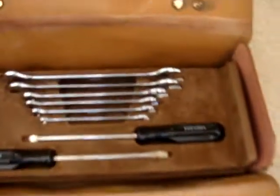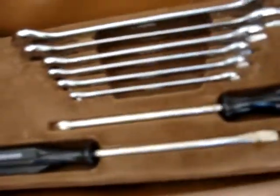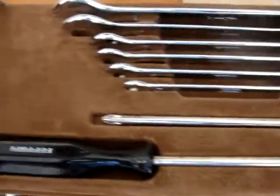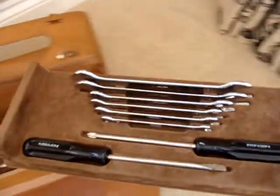The middle tray has the screwdrivers and spanners. The tray is in very, very good condition indeed, and the tools themselves are in surprisingly good condition — minimal oxidation. Certainly haven't been used, and the same applies to the Ferrari screwdrivers.